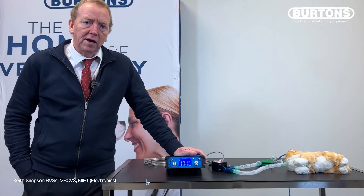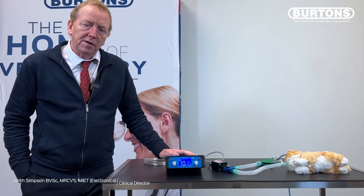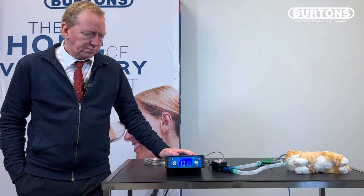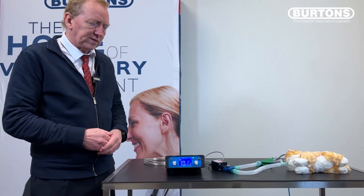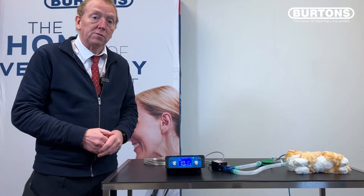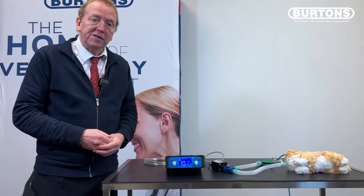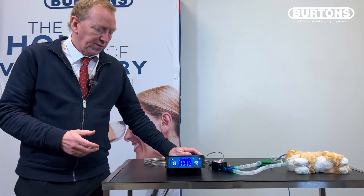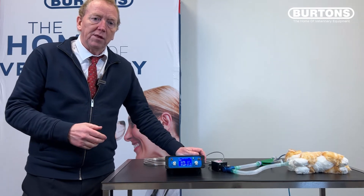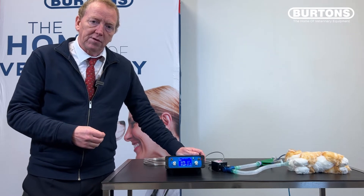Hello, my name is Keith Simpson and in this short video I'm going to talk to you about the small animal ventilator, the SAV04. The SAV04 is a very simple ventilator — the original concept was designed back in 1994 and really since that point it hasn't changed in appearance or behavior very much at all. There have been a few variations, the most common one being the SAV03, and now we have the SAV04.